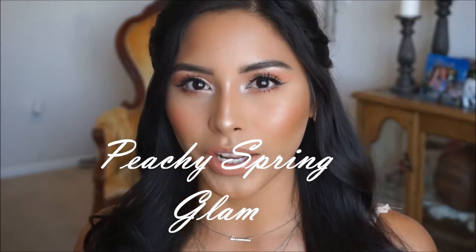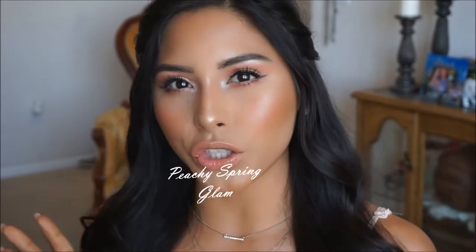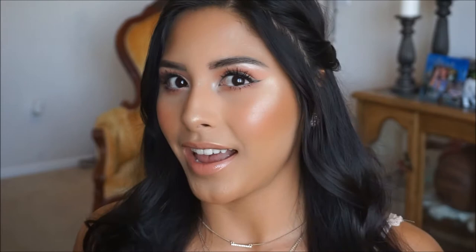Hey guys and welcome back to my channel. For today's makeup look I went ahead and created this peachy glam glow for you guys. It is super easy to accomplish. I use mainly drugstore products so you guys can easily recreate this look. And I loved how it turned out. So if you guys are interested in seeing how I accomplished this look, let's just go ahead and jump into the tutorial.